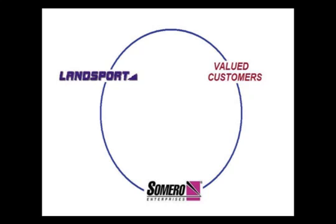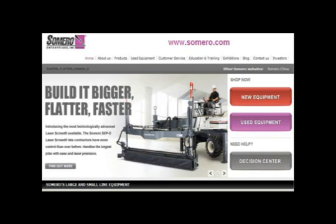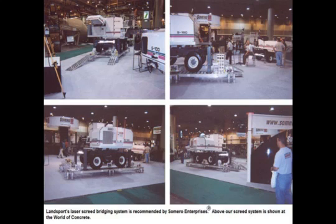Using our expertise, input from Cimero Enterprises Incorporated, and our valued customers, we have developed the laser screed bridging system. This unique system allows concrete contractors to more effectively utilize their laser screed and gain a competitive edge over their competition. Landsport would like to thank Cimero Enterprises Incorporated, not only for their endorsement of our laser screed bridging system, but also for their willingness to show our product in their booth at the World of Concrete in past years. We are very pleased to be aligned with such a great, world-class organization.